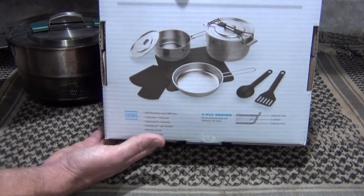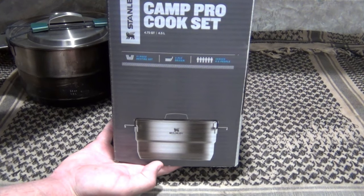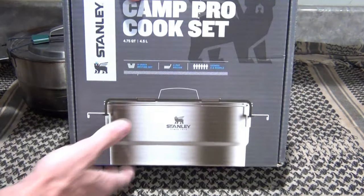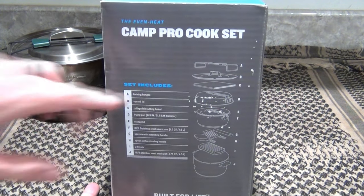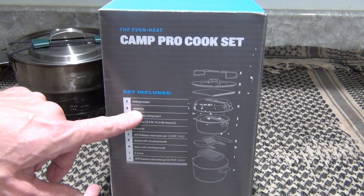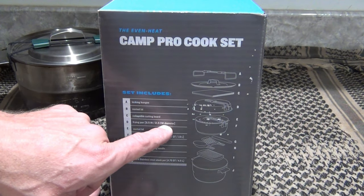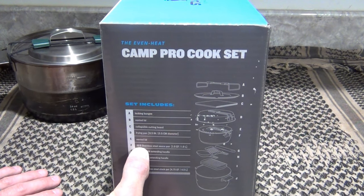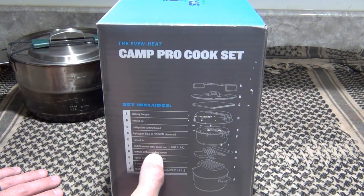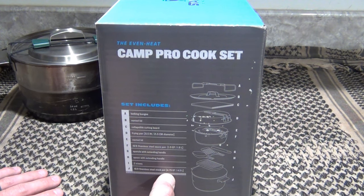This holds 4.5 liters or 4.75 quarts, so the capacity has increased. The package diagram shows how everything nests together and gives a breakdown of what's included: a locking bungee, a vented lid, collapsible cutting board, a frying pan which is 8.5 inches or 21.5 centimeters in diameter, another vented lid, an 18-8 stainless steel saucepan at 1.9 quarts or 1.8 liters, a spatula with extending handle, and a spoon with extending handle.